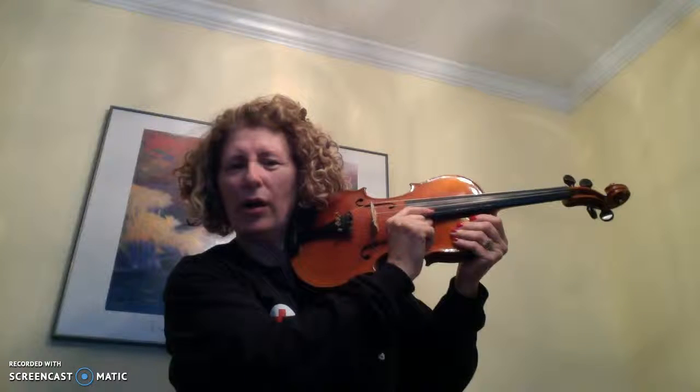If you didn't, we're going to try it one more time. And if you did, we're going to practice one more time. Ready? Go — E, E, E, E, A, A, A, A, D, D, D, D, and G. Great job.